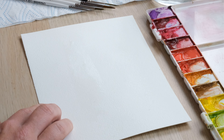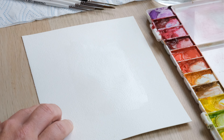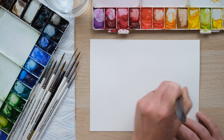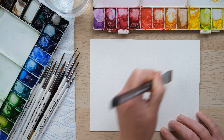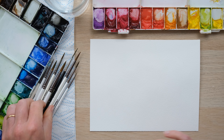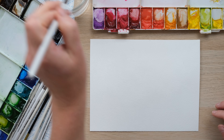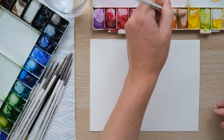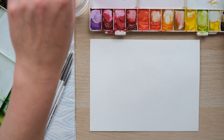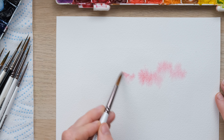So what I'm going to do is I'm just going to begin by wetting the page this time. I'm going to wet it with my one wash brush, just a section in the middle here, because there are a few ways we can go about creating these little landscapes. I'm going to take some permanent rose and get it really quite dilute, also get a bit of yellow ochre in there and mix up just a slightly blushy pink, and begin by popping that in and dabbing it all in there.